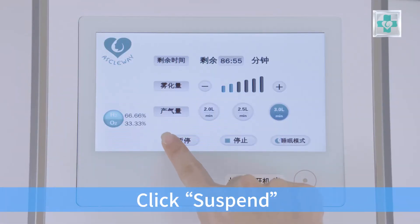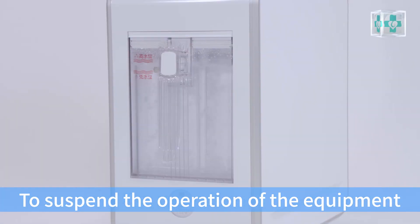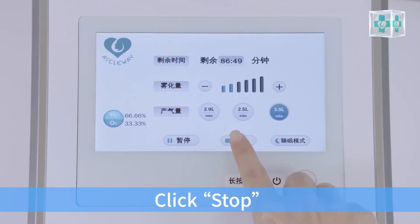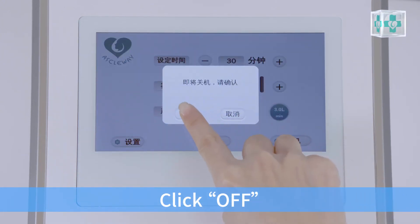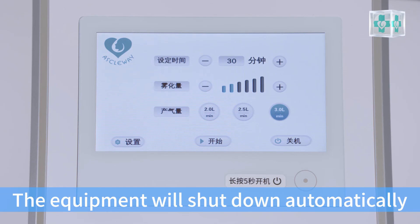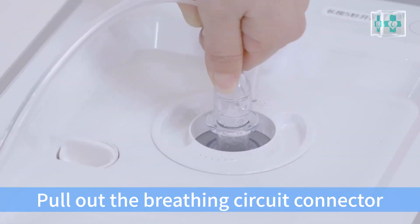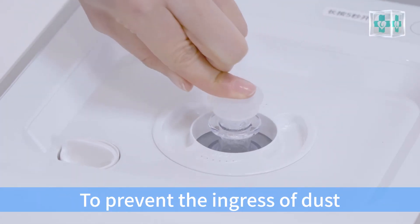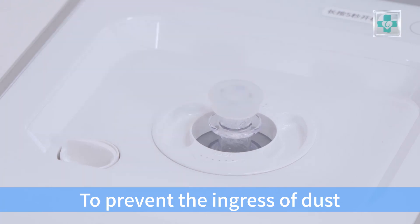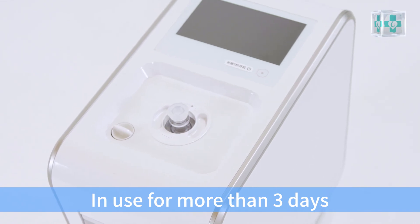Click suspend to suspend the operation of the equipment. Click stop and the equipment will stop automatically. Click off and the equipment will shut down automatically. Pull out the breathing circuit connector and put on the rubber cap to prevent the ingress of dust.